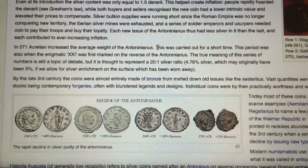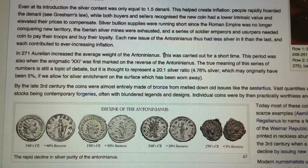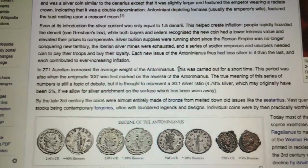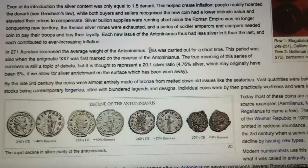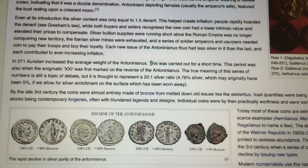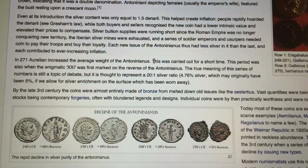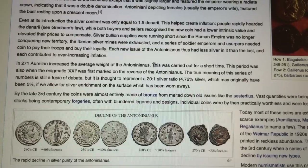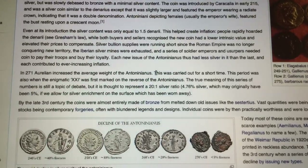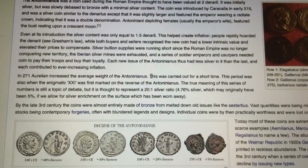The Antoninianus soon replaced the denarius as the coin of choice for commerce. It should have had double the silver content of the denarius, but in reality never came to that. The shortage of silver and gold in this age of the Empire really helped push the inflation, the hyperinflation and devaluation of coins onward, making it very difficult for the Emperors and the Senate to keep pace with the increasing costs of an Empire that was no longer expanding, but was defending its borders aggressively.